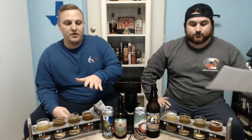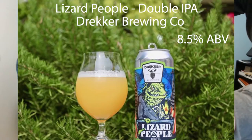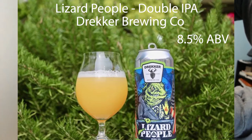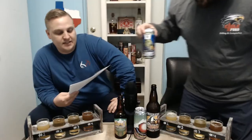We're going to start light and work our way to the dark — we don't have anything super dark here today, but we'll get to that in a second once we get these beers poured out. We've got all our beers poured out, one through four. The first beer we've got is called Lizard People by Drecker Brewing Company. It's an imperial double New England IPA — this particular can is seven dollars, 8.5% ABV, comes in a 16-ounce can.